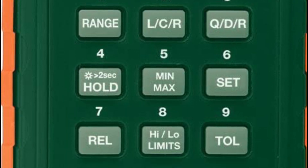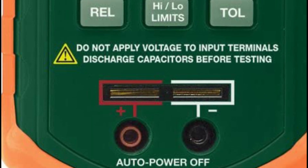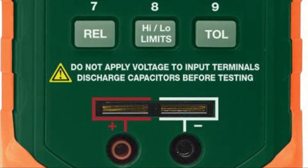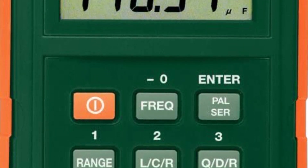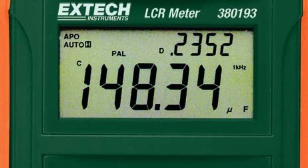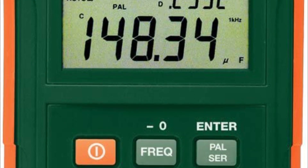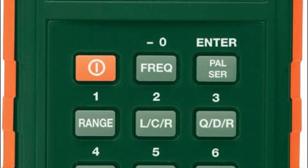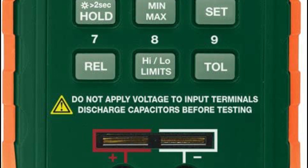In addition, the meter comes equipped with an RS-232 CPC interface that allows you to transfer readings to your computer for storage, viewing, printing, and exportation to spreadsheets for graphing and other data manipulation tasks. Finally, the meter's open and short function helps to remove unwanted parallel and series fixture impedances from your measurements, improving accuracy, particularly for very high or very low impedances.